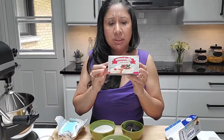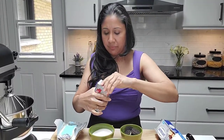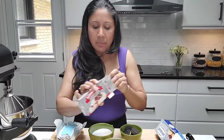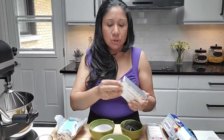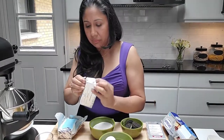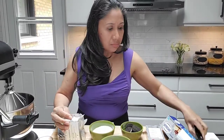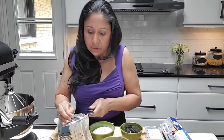Now we're going to get started with the cream cheese. This is a cup and a half of cream cheese — it's one block. You can use any kind; this is Latanzia and I'm also using some Philadelphia. You want to use your cream cheese at room temperature.